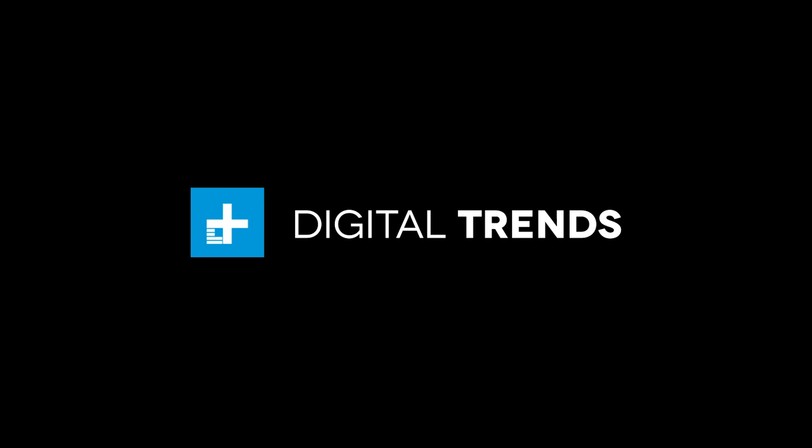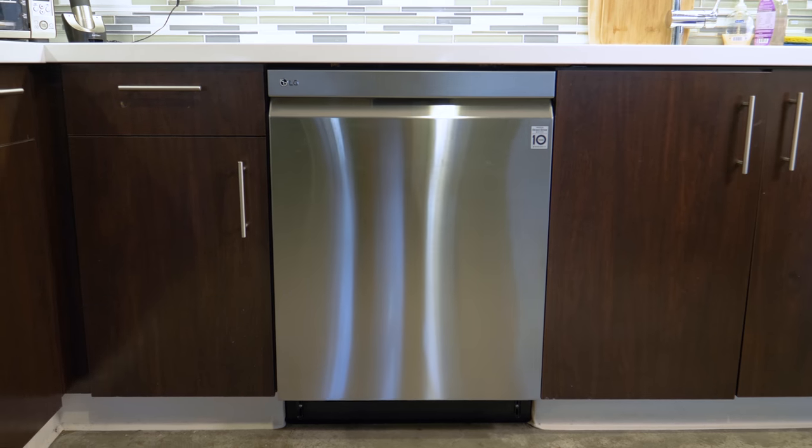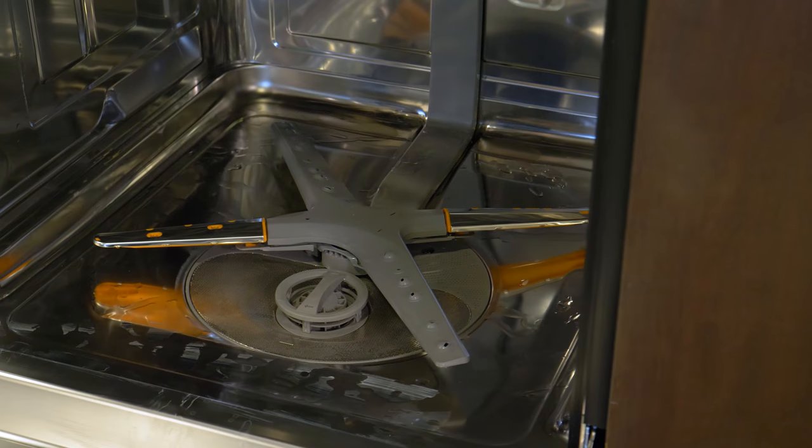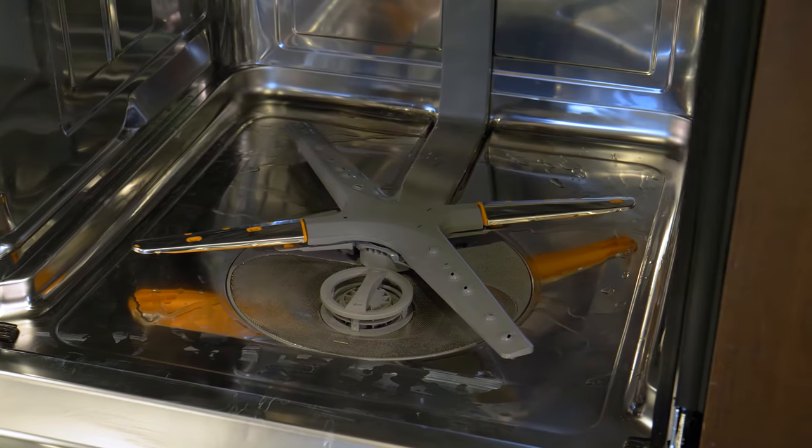Have you ever been annoyed that you have to pre-wash your dishes before sticking them in the dishwasher to get clean? Well, the LG Quad Wash with top control promises that you never have to do that again. The Quad Wash gets its name because it features four washing arms in an X-shaped pattern rather than the typical three found in most dishwashers.